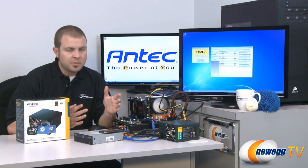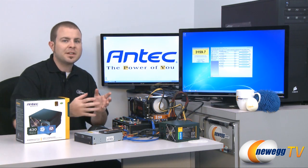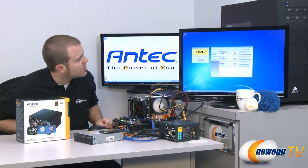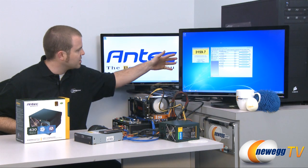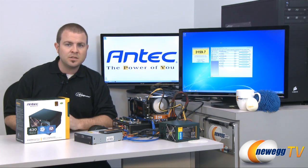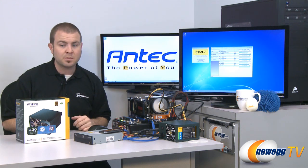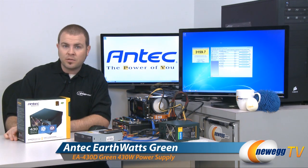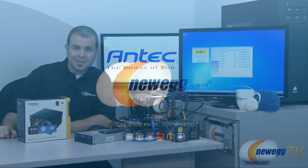That pretty much wraps it up — our testing is complete. This was a power supply test, so our actual benchmark results don't matter too much, but in case anyone is curious we scored 3159.7 on our Passmark tests. Our power supply wattage monitoring hit up to about 162 watts max from the wall while running Passmark. This has been the Antec EarthWatts 430 watt. I'm Paul from Newegg TV. Thanks a lot for watching today's video and we'll see you next time.